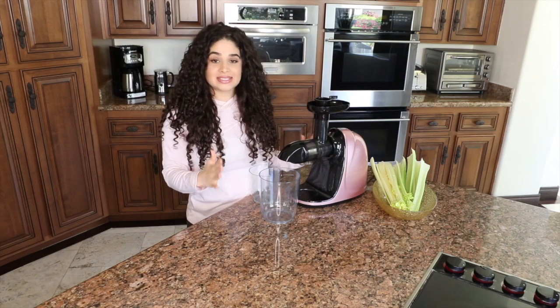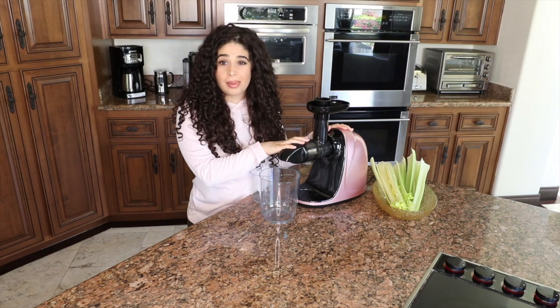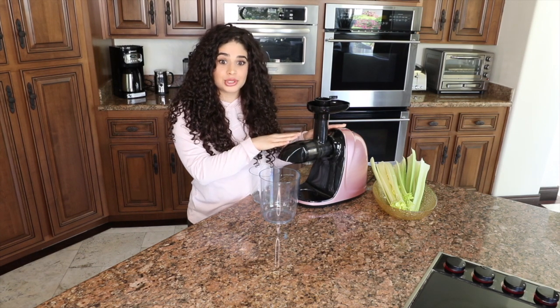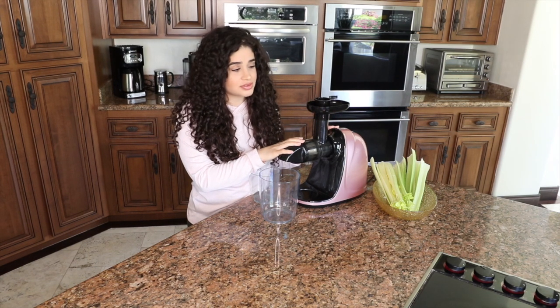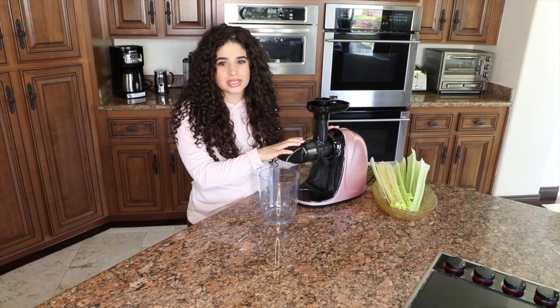Hi everybody! This is going to be a video all about my favorite juicer. About a month ago I had a video up and coming and it was about another juicer, but that juicer actually ruined my wall for some odd reason. I think it was too high of a voltage, I'm not too sure.